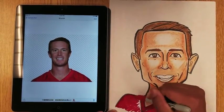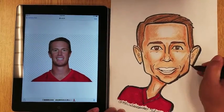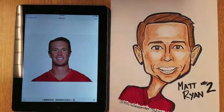But that's it. Thank you for watching this video. If you haven't subscribed, please subscribe. My name is Mr. Lin Sang and this is Matt Ryan of the Atlanta Falcons. God bless, and I'll see you next time.